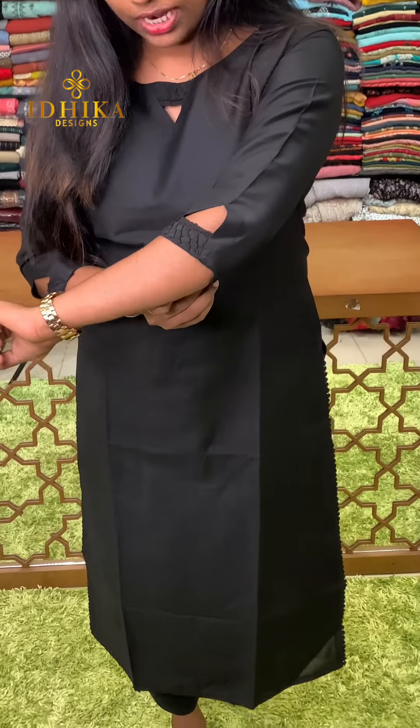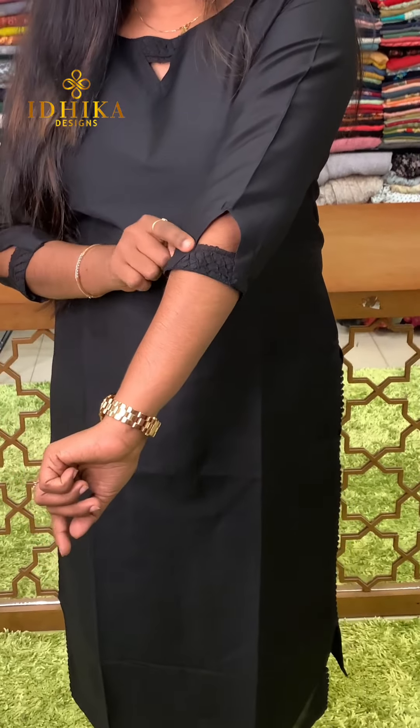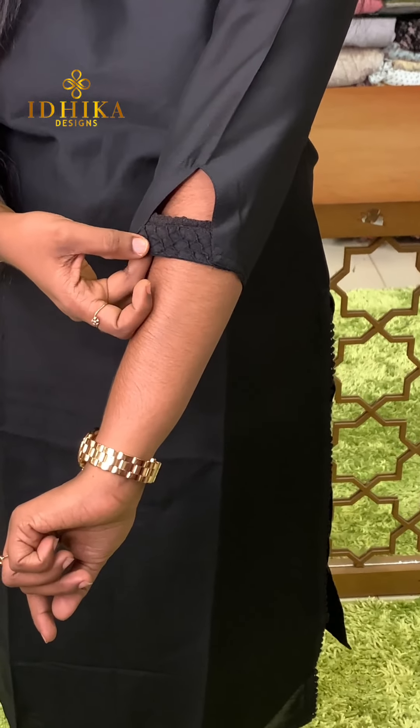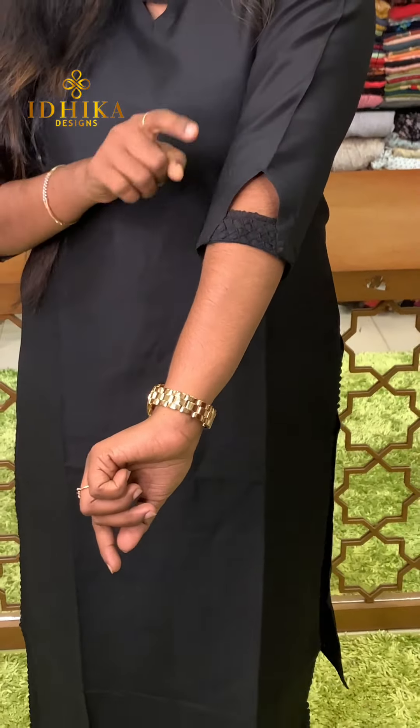The sleeves are closed on the inside. This is pin-tacking at the ends of the sleeve pattern. The sleeves end is styled — this is the end of the sleeves. Simple and different look.